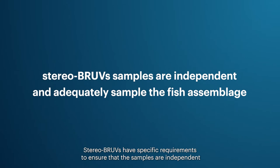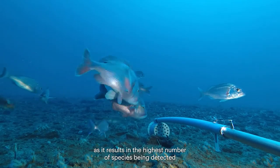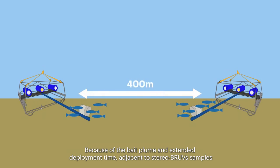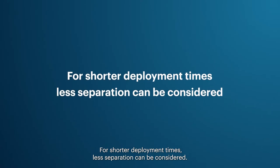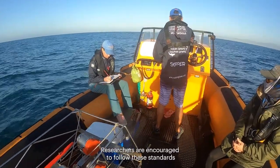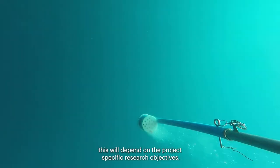Stereo BRUVs have specific requirements to ensure that samples are independent and adequately sample the fish assemblage. Typically, stereo BRUVs are left on the sea floor to record for 60 minutes, as this results in the highest number of species being detected at their maximum abundances. Because of the bait plume and extended deployment time, adjacent stereo BRUVs samples need to be separated by 400 meters to ensure spatial independence. Sampling should not take place at crepuscular times due to changes in fish behavior.